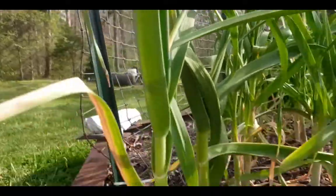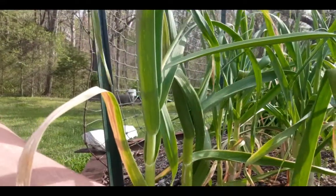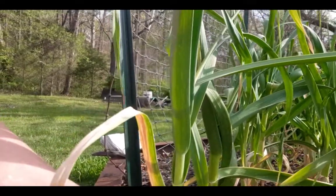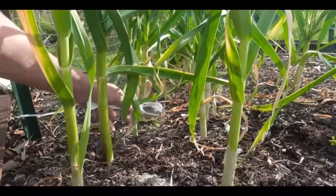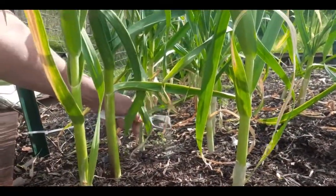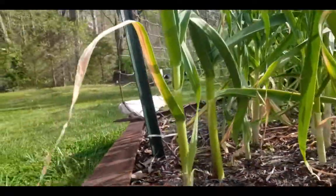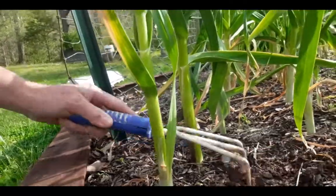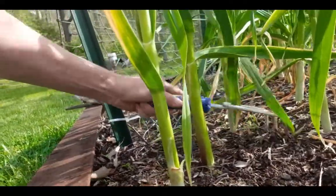In between these plants here I'm going to add about two teaspoons, and then two teaspoons up here as well. I'll take my little trowel and just kind of work that into the top surface of the soil and let the rain do the rest.